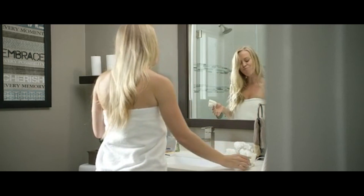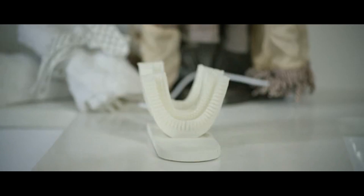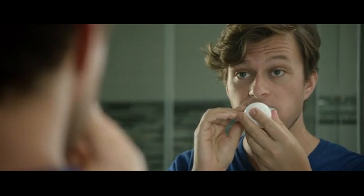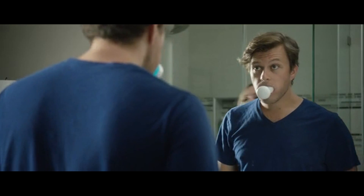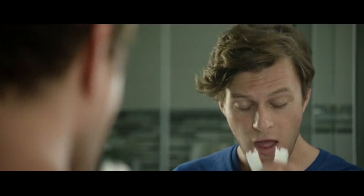Armour Brush was designed to make your teeth brushing experience more efficient. It's super easy to handle. The magnetic connection between the mouth and handpiece allows you to easily swap mouthpieces between different family members. The toothpaste foam is delivered through the mouthpiece directly to your teeth.